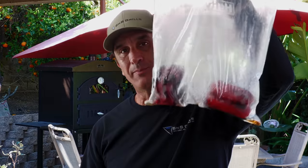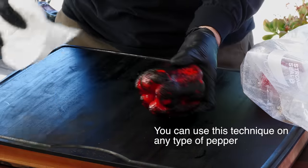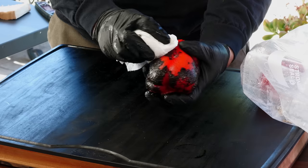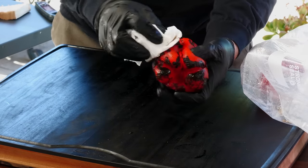As soon as those peppers are blackened and blistered, I put them in a zip-top plastic bag and allow them to sweat. Then take the pepper out of the bag with paper towels and just wipe the skin right off. I like to wear gloves to keep my hands clean. Don't get too hung up on getting all the black charred bits off — a little of that in your chimichurri adds more flavor and character.